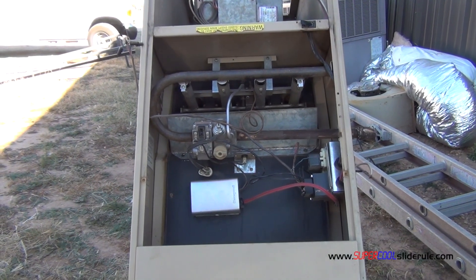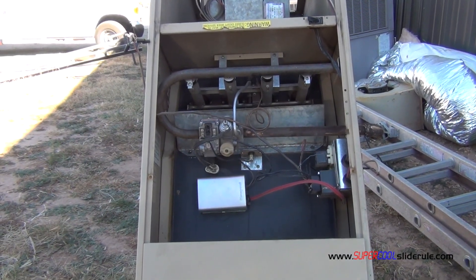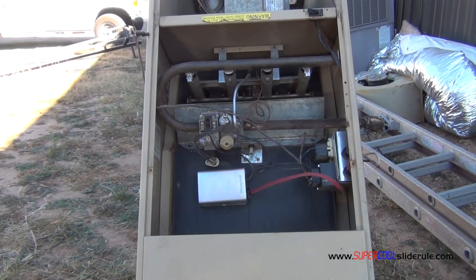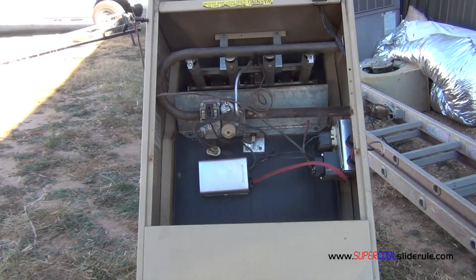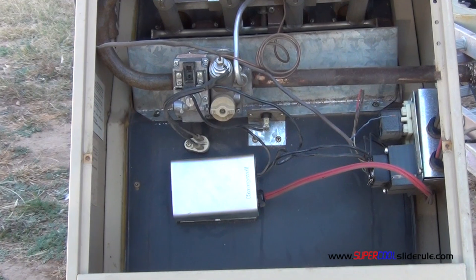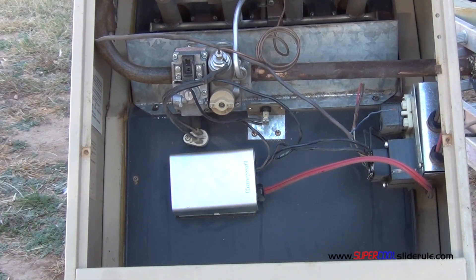Hello, Brian Nolten back with another super cool slide rule tutorial. In this tutorial we will learn how to test a fan limit control as well as replace one. Our fan limit control is found here. The purpose of a fan limit control is it allows the furnace to get warm before the fan turns on. It also shuts off the gas in the event that the fan fails to come on or quits working.